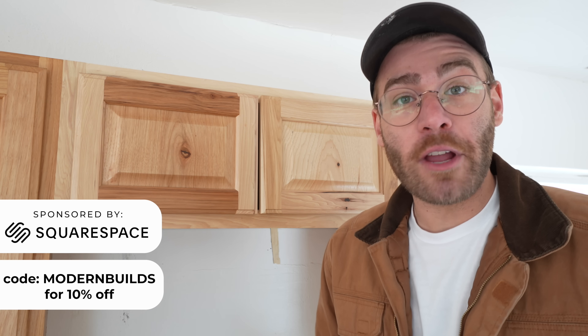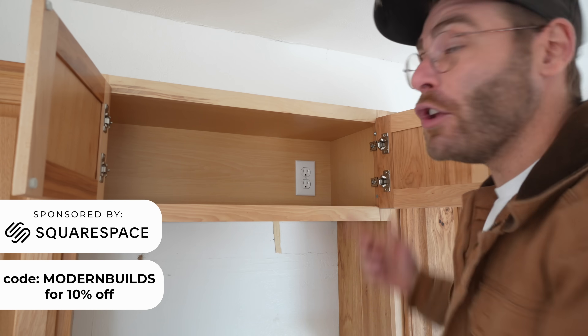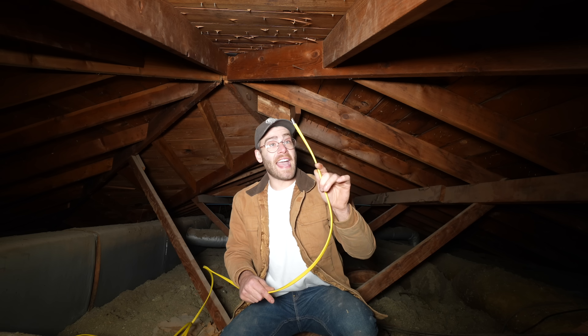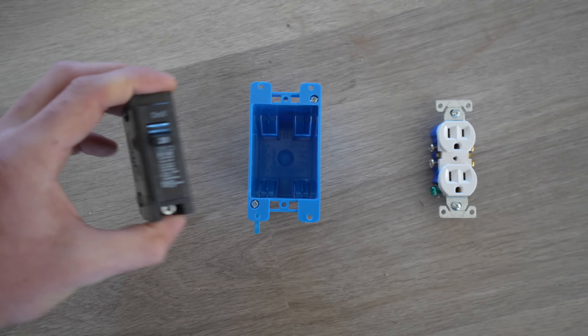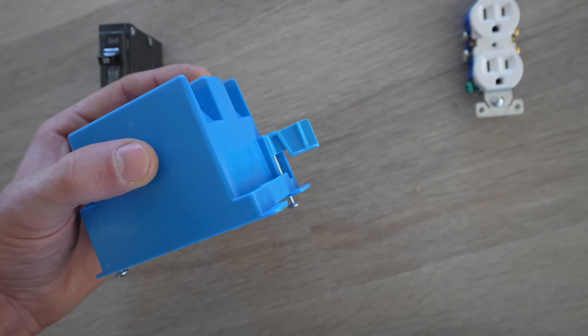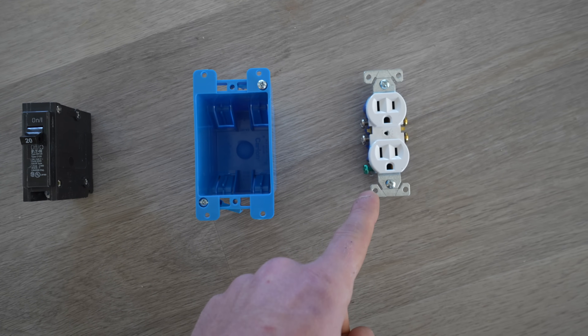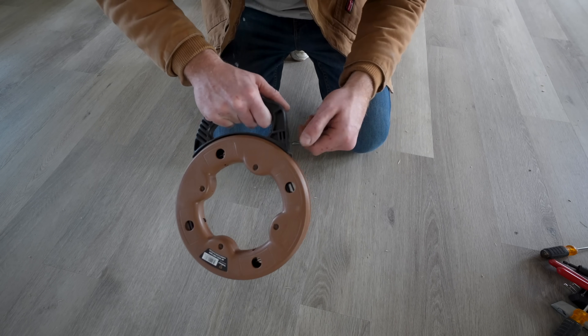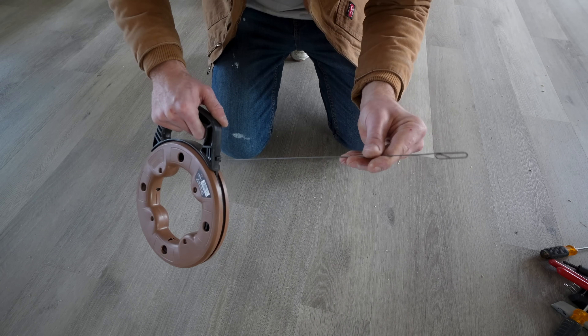Hey everybody, my name is Mike Montgomery and today we're going to be installing a new outlet for a microwave or range hood and a new dedicated circuit breaker that we're going to wire through the attic on modern builds. For this project we're going to need a 20 amp breaker, an old work electrical box that can close around drywall, and a two plug outlet. I'm using 12-2 Romex for all of the wire and this tool called a fish tape, which is what we'll use to feed it through the wall.